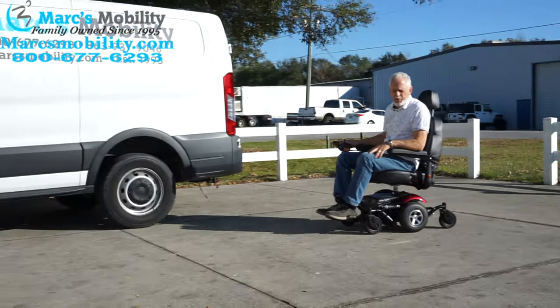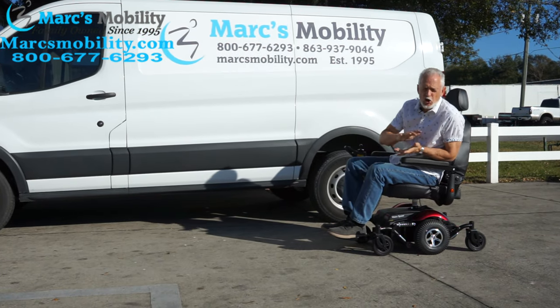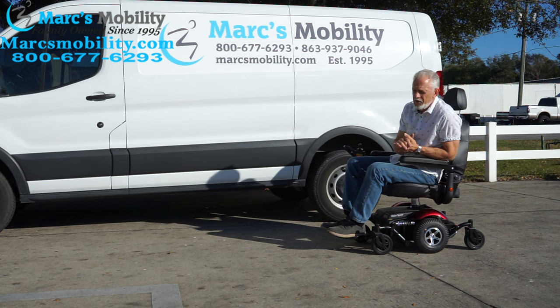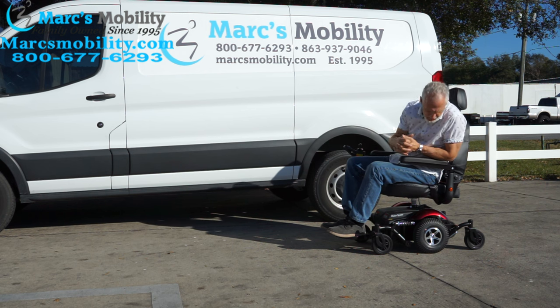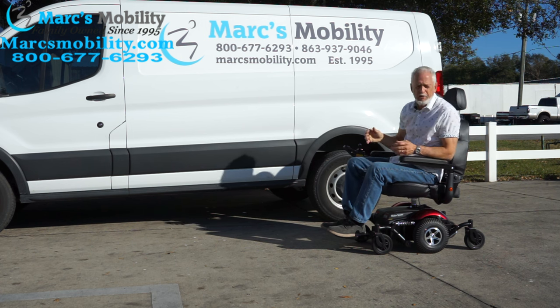It does go through grass, but it's really not made for your yard unless you're around 100 pounds and your yard is well-maintained. If you go to car shows where the grass is cut short on a hard surface, you should have no problem. This is more of an inside chair — you can go outside on flat surfaces and cut grass, but it's not for a bumpy, heavy backyard.